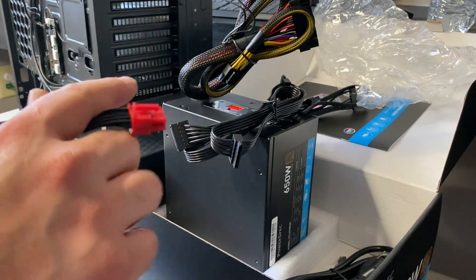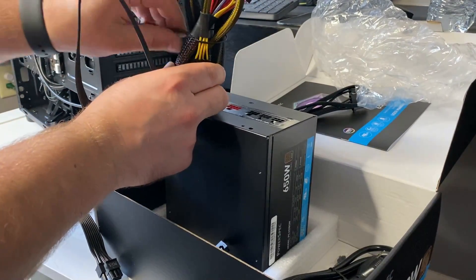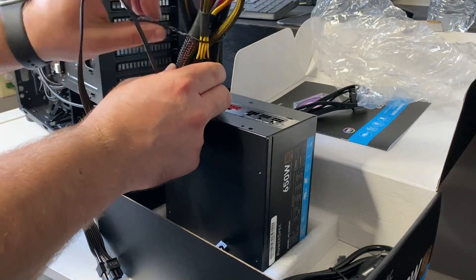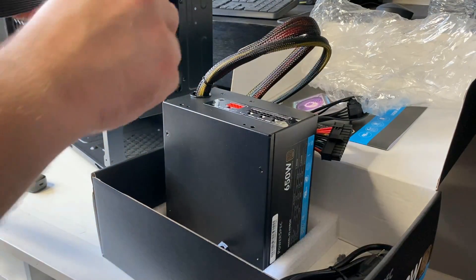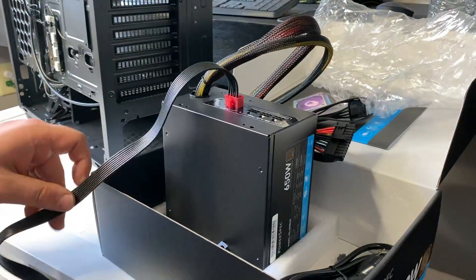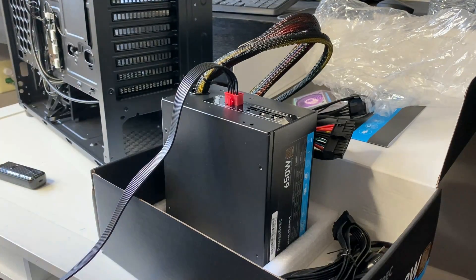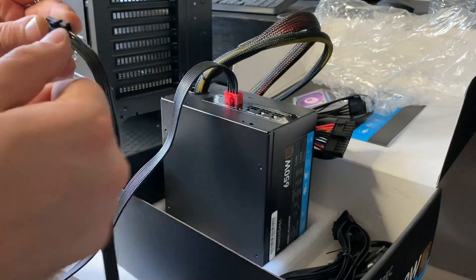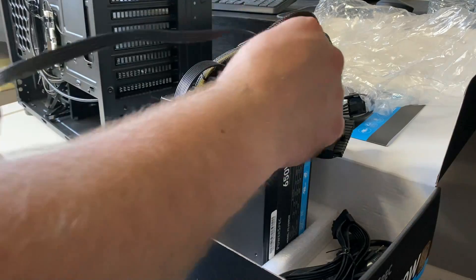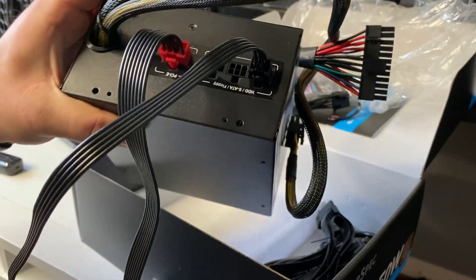First up, we're going to go ahead and plug in our cables. Remove any tie downs, and then this red one just goes into the PCIe plug for the GPU, and then the SATA goes into one of these. Honestly, I don't think it matters, but I just always go into the HDD one,